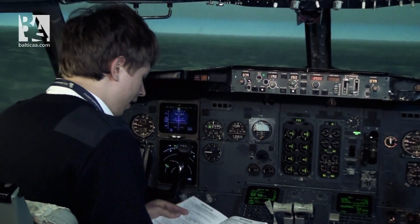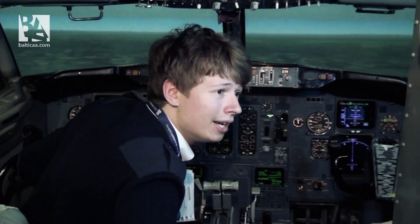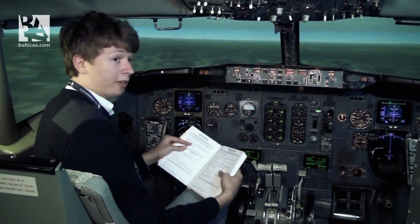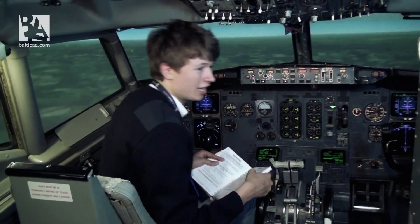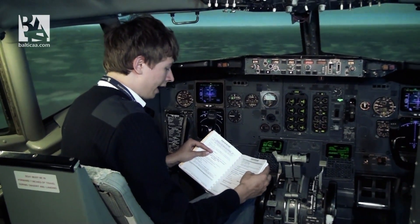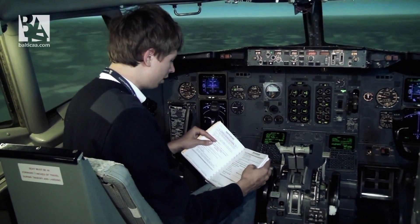Then it asks us to pull the auto speed brake circuit breaker. I'll find it — and here it is. This prevents an inadvertent deployment, as stated in the QRH, of ground spoilers after landing, so that we have less force dragging us down. Of course, do not arm the autobrake for landing — use manual braking. Well, we don't have any wheels, so we don't have any brakes, so why would we care about that.